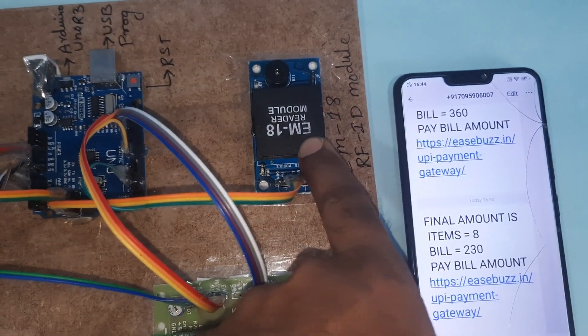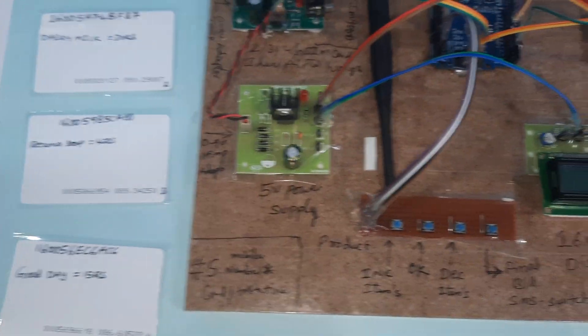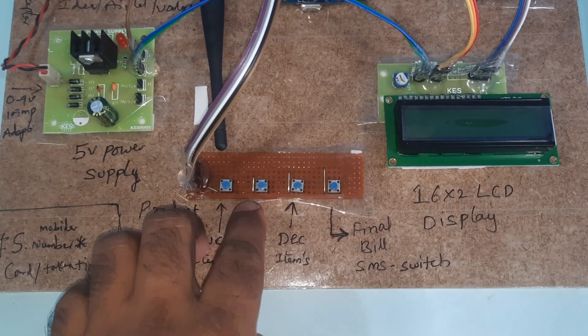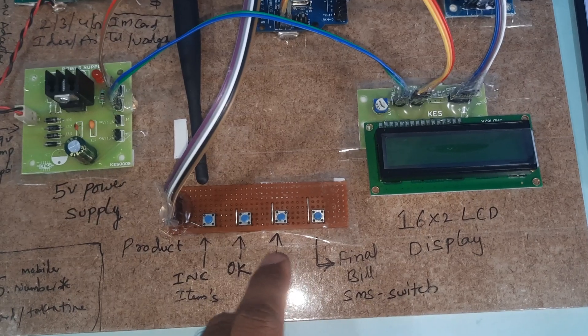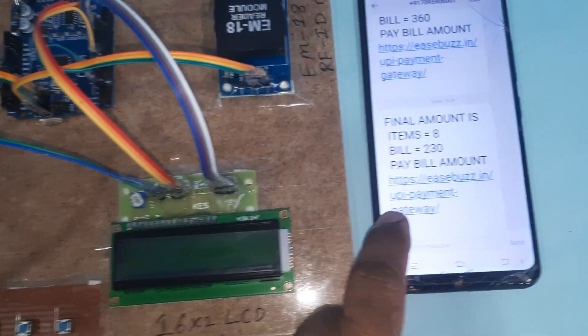The EM18 RFID module operates at 125kHz frequency. We are using a total of four RFID cards. There are four push buttons: Increment, OK, Decrement, and Final Switch. Whenever we scan a card, we can increment or decrement the items. Pressing the OK button stores the item.